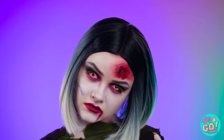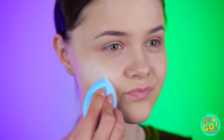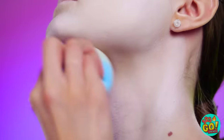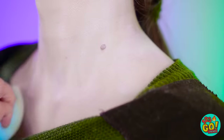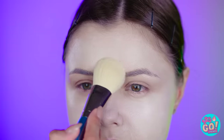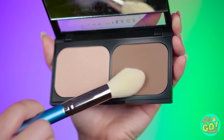You wanna be a zombie too? Easy! Start by using a pale or white foundation and blend it all over your face. Don't forget your lips! And once you've done your face, start with your neck too, and your collarbones! I'm ready for the next step. I'm gonna add some setting powder. Okay, next up: highlights and lowlights.